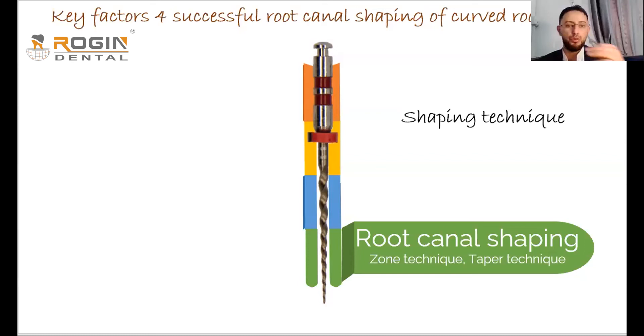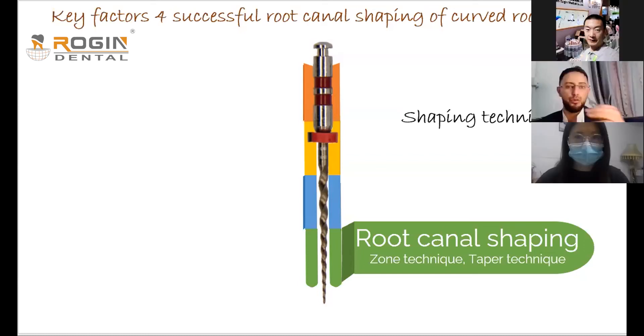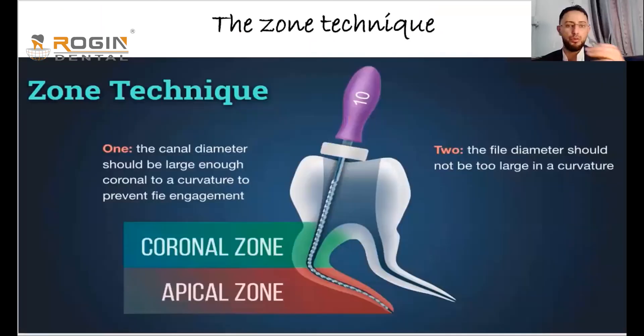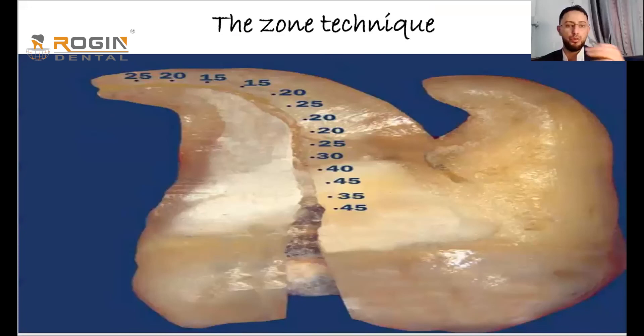Now let's move to the most important part of this lecture: how to shape the canal. One approach is to divide the canal into zones for safe preparation. This is called the zone technique. We divide the canal into two parts: the straight part, called the coronal zone, and the curved part, called the apical part — not necessarily the apical third, but everything beyond the straight coronal portion.